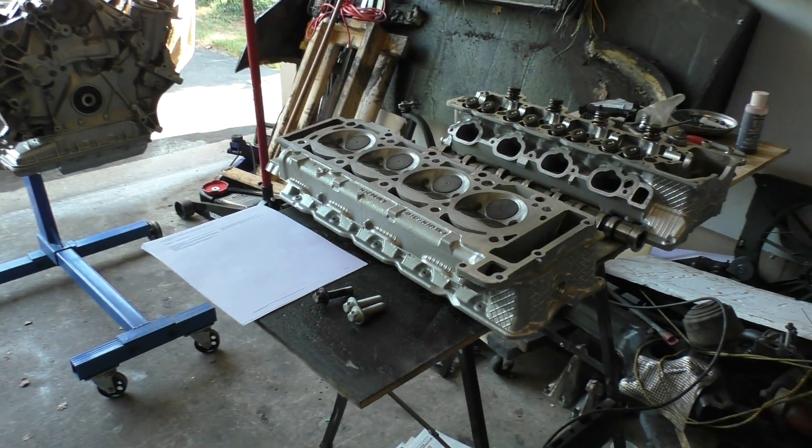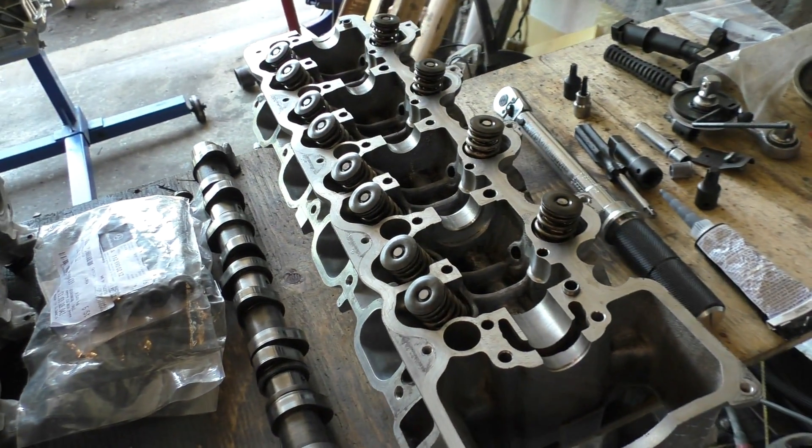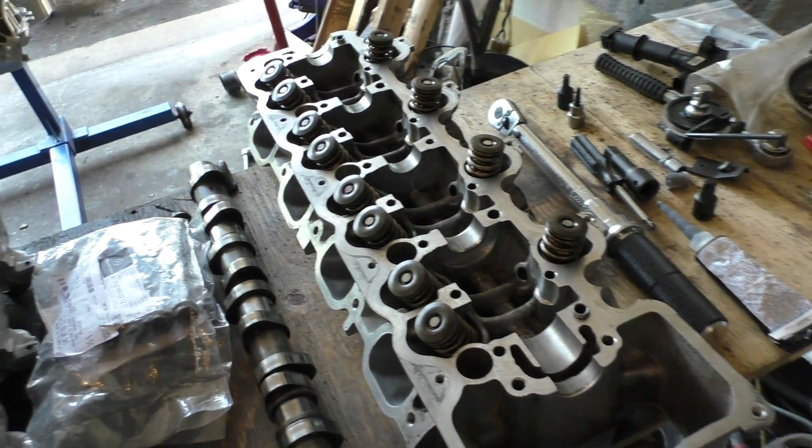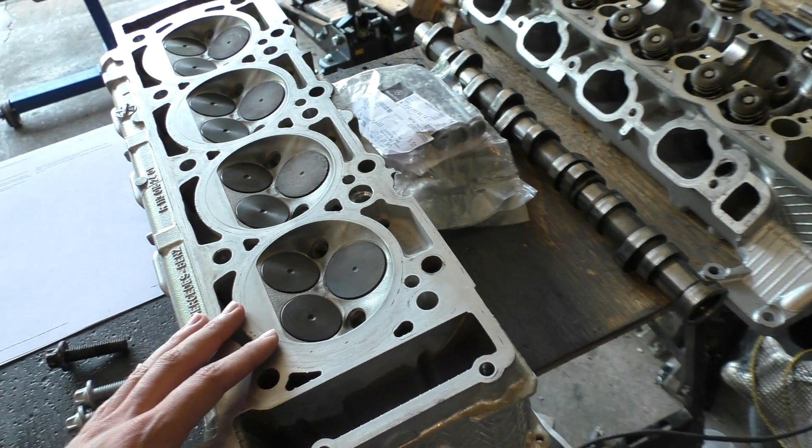Part 6 of the engine rebuild, and this part is going to be about bolting the heads back on the engine. I'll start off by showing you guys how to assemble one of these heads — putting the springs and the valves back in and then actually bolting these heads back on the engine. After that I'm also going to be showing you guys how to get the timing right on one of these engines.